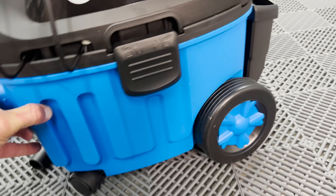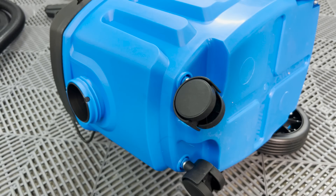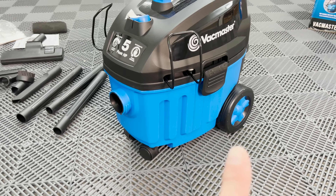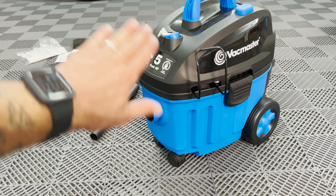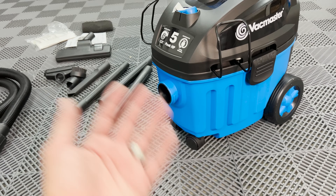The wheels slide right into place and you secure them with a screw — these ones just pop into place like normal. I do like that they have a large wheel on the back. Something I don't like, though, is that there is no locking mechanism for the wheel. While detailing cars, sometimes you're on a steep driveway, and with no locking mechanism, it could potentially roll into the car, so you have to be careful.